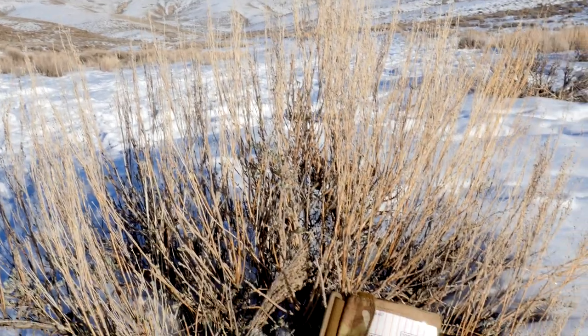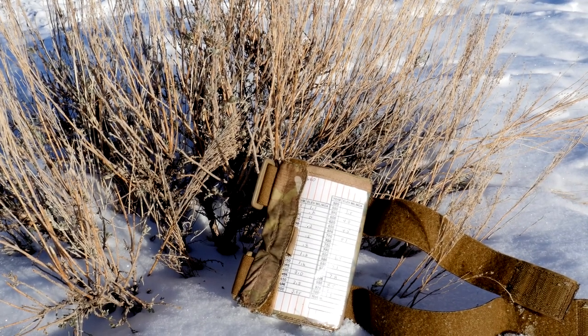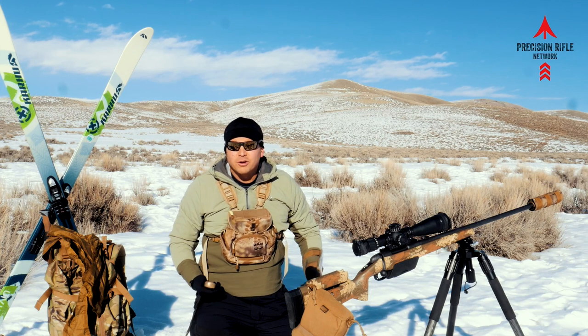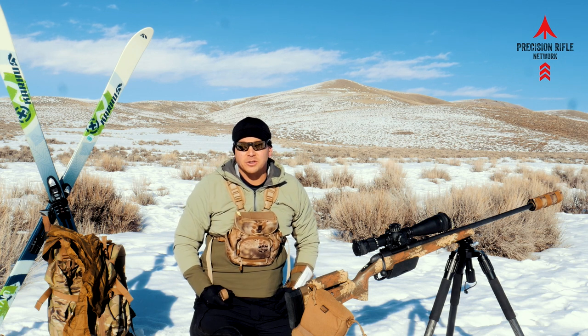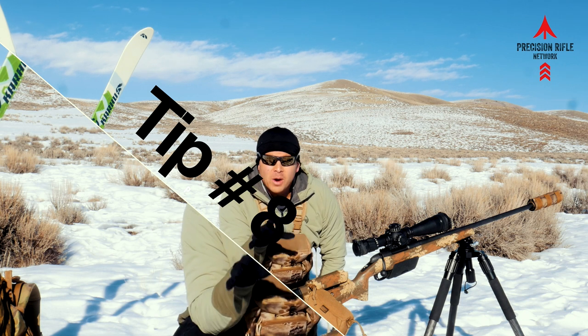Another option — even easier — is just to use your hard data. If you remember back to the density altitude video, it talks about making hard cards. It never hurts to just have a hard card for the day with your dope, and that's really the quickest way to engage closer targets anyway.